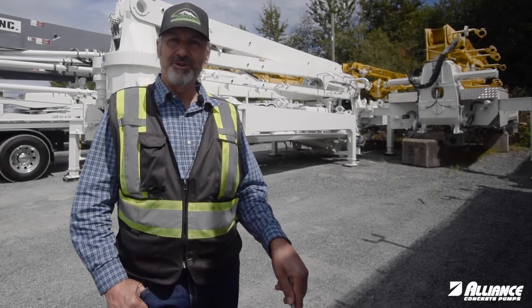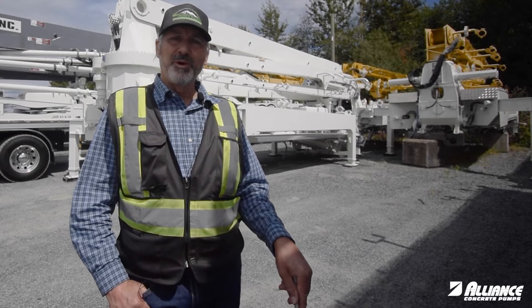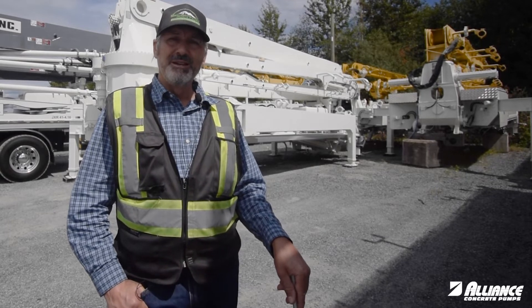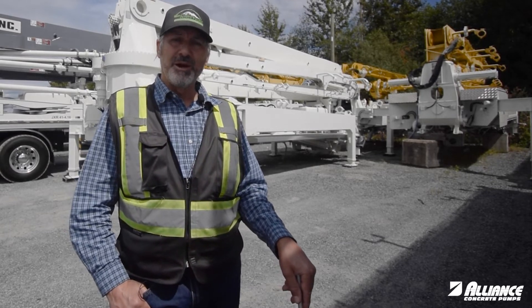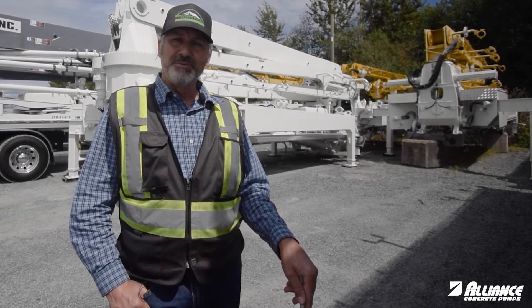Hi, I'm Lorne with Alliance Concrete Pumps. Welcome back to Tech Tip Tuesday. If you've had a problem with your boom rotation and you have the Rotec type bearing and you're on the job site and you want to just kind of get it going again,